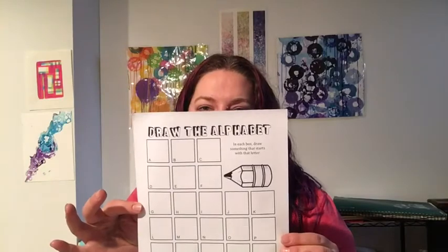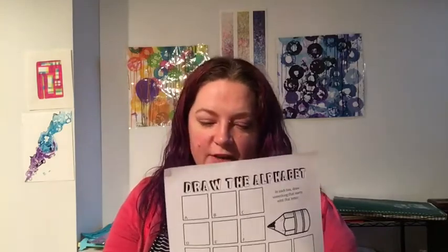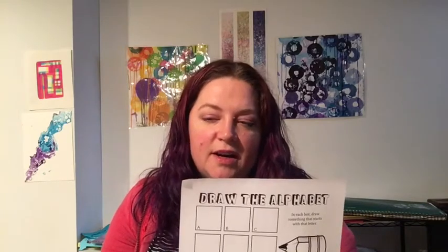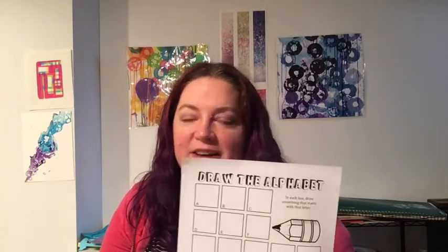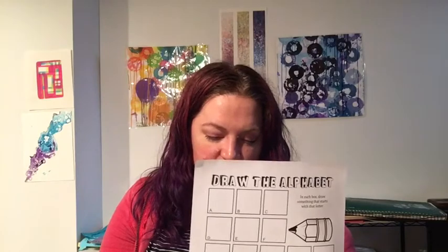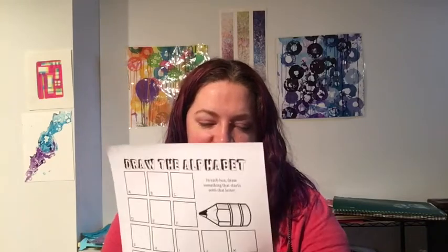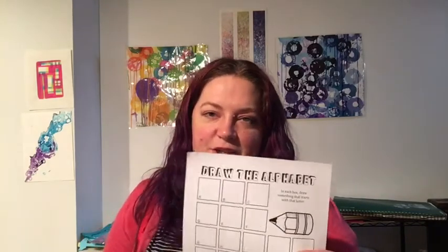This week we have a couple of activities. One: draw the alphabet, and this is pretty self-explanatory. You're just going to draw a picture for each letter of the alphabet. So if you start with A, what are some things that start with the letter A? Apple, alligator, aardvark — anything that starts with A, put it there. When you get to the letter O, maybe you draw an orange or an orangutan. One picture in each box, you can do it small just with crayons and pencil.